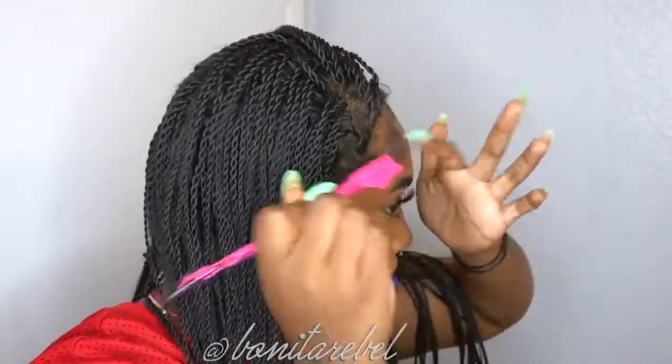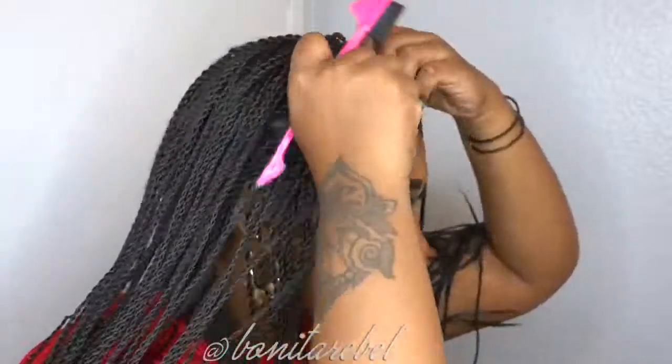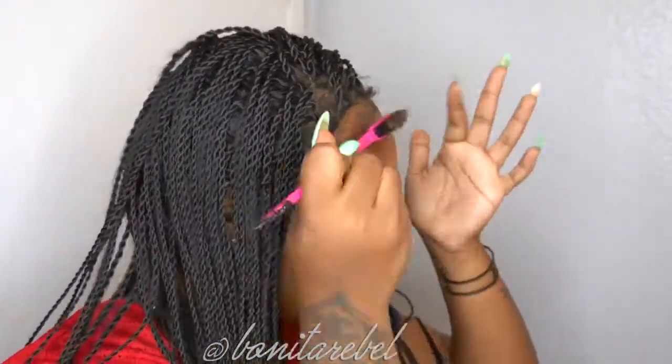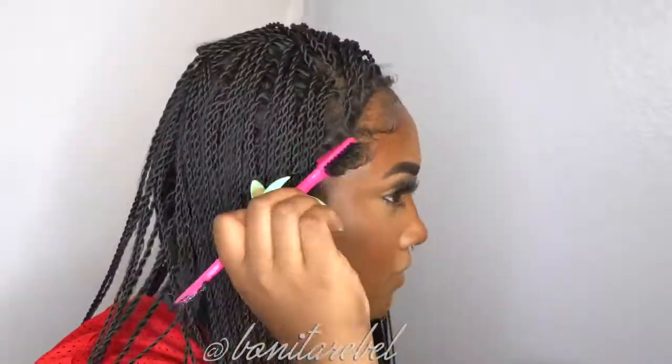Now you can do the Got2b Glued method and put it more closer to your edges. Of course I didn't do that, but you could. I'm just being extra with the baby hairs and all that.